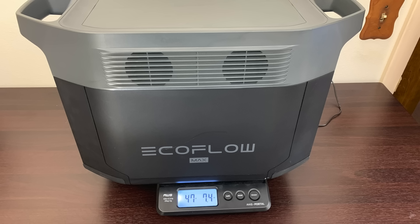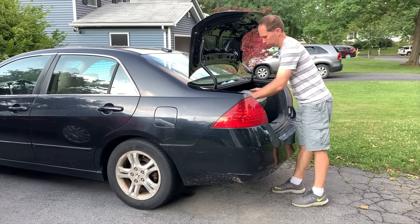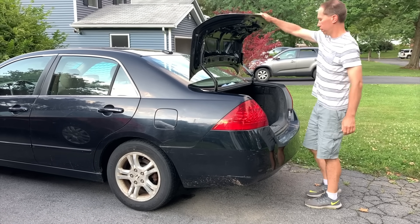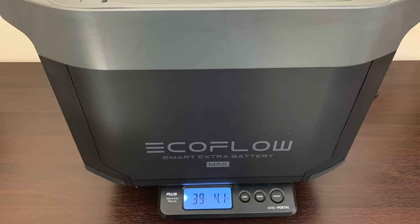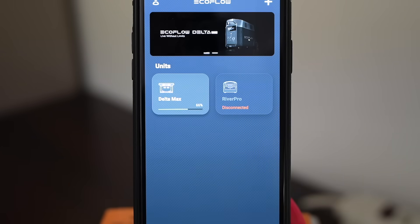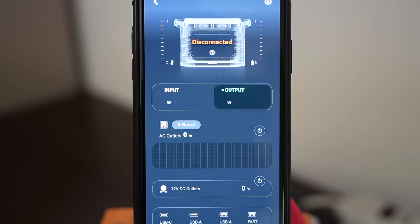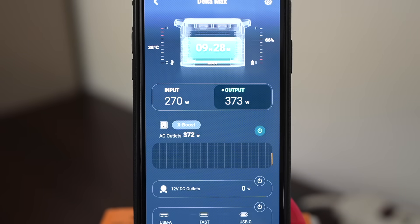The Delta Max weighs about 48 pounds, so it's on the heavy side, but with two handles I personally don't think it's that much to lift into a car trunk if you're going camping. The smart battery weighs about 40 pounds and each battery has a compartment on top to store the connection cable. The Delta Max has built-in Wi-Fi so it can communicate with the EcoFlow app, giving you a ton of information and control. Once you select your device you can see the total input and output wattages.